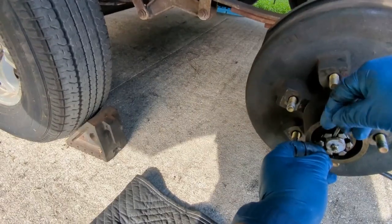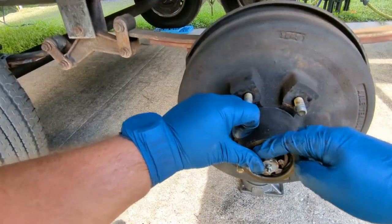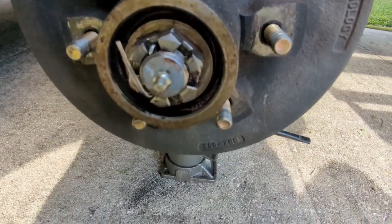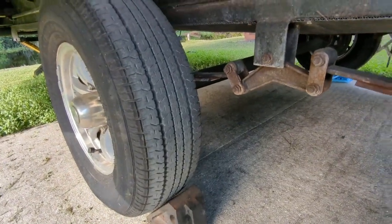I think that's one turn tighter than it was. I don't have a new cotter pin here, but the grease looks good in there to me. It's been about a year. They're dragging a little bit, so I think I'm going to jack the rest of these tires up and check them.